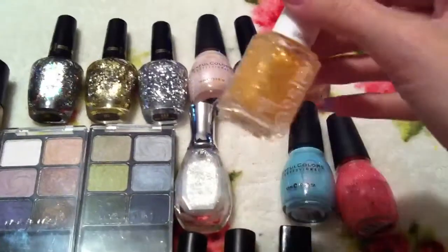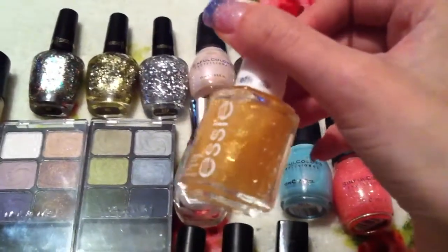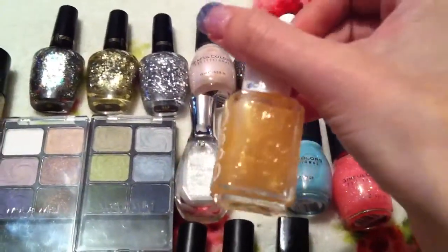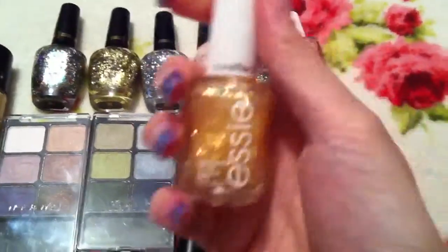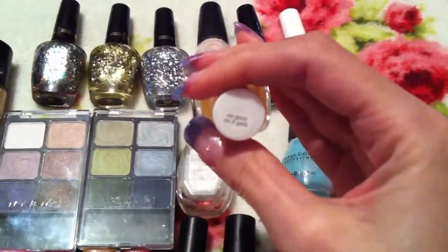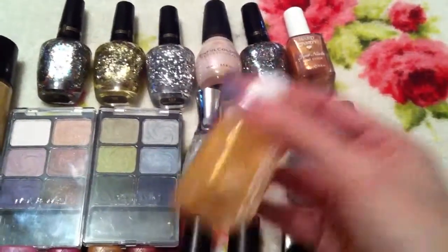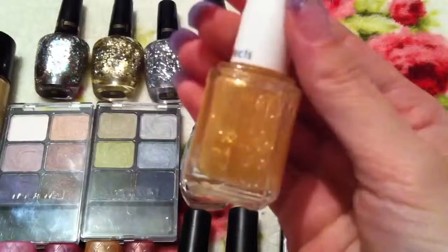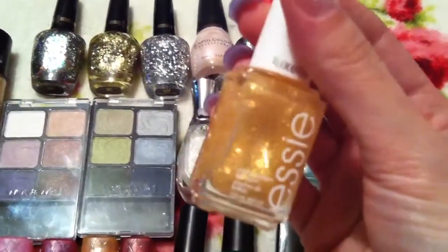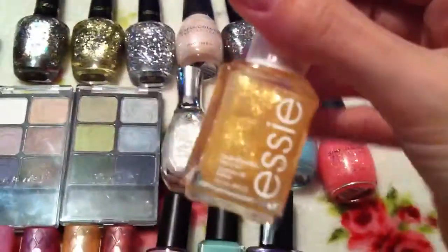Next one is an Essie Polish — this is my first ever Essie Polish, I don't own any. It is quite hard to get where I live so it was nice to receive one. This is from the Luxe Effects range in the colour As Gold As It Gets. Again it's another flaky like the Sally Hansen one, but in gold, so it looks really nice teamed over a dark colour and then the flakes shine through. So I can't wait to try that one out.